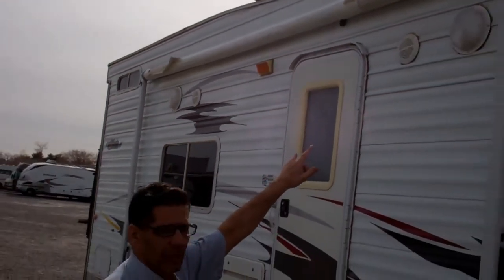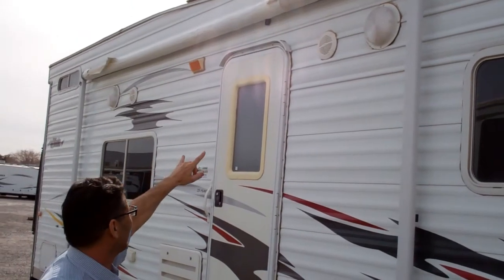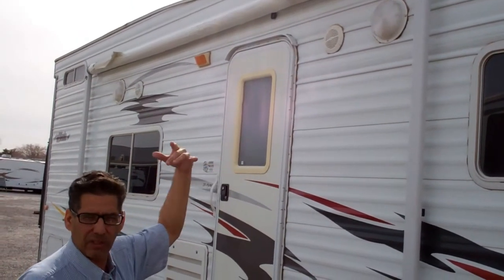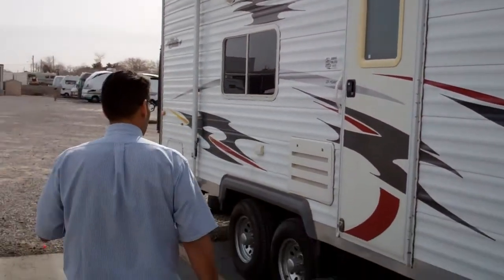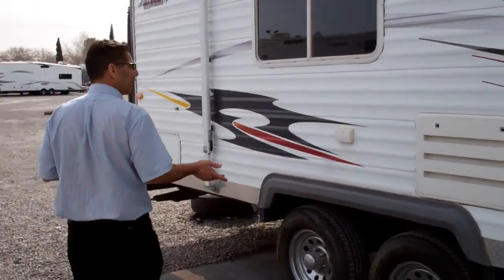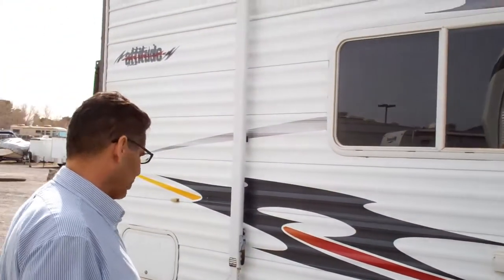It's got dual security lights on this side — two lights here, plus an orange porch light. And there's a stereo system on the outside of the coach, so if you put your awning out, you can listen to music back here. Tires are in good shape — I don't see any cracks on the side walls. That's pretty good shape.